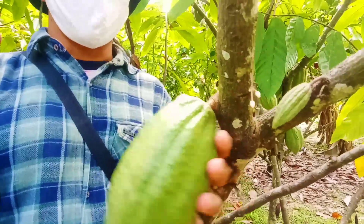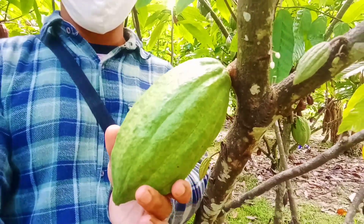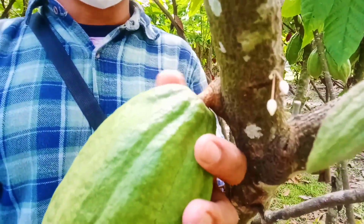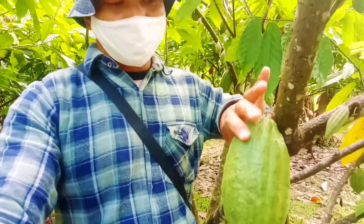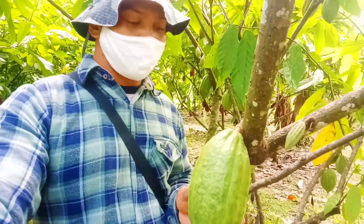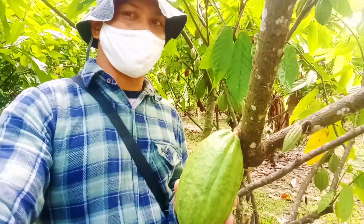Pada ujung paling ujungnya dia meruncing seperti clone S1 tadi. Mulai dari pangkalnya dia membulat, agak bulat di bagian ujungnya. Pada bagian tangkai buahnya agak pendek, kulitnya tipis dan permukaannya agak kasar. Warnanya tidak terlalu mengkilap. Dan jika kita buka maka isinya besar dan memiliki pulp yang banyak.